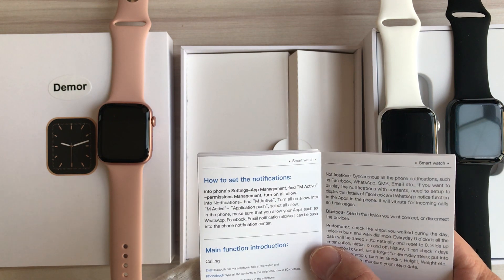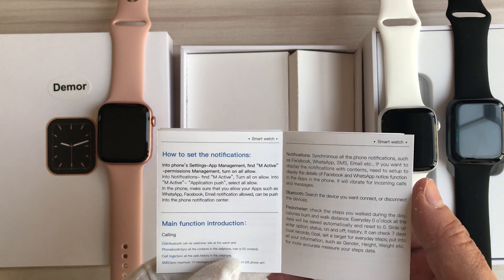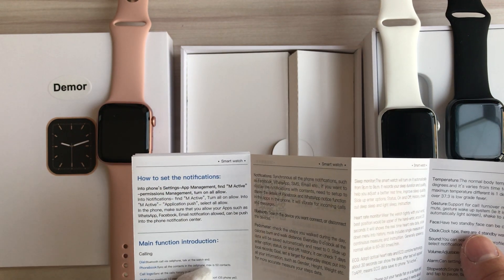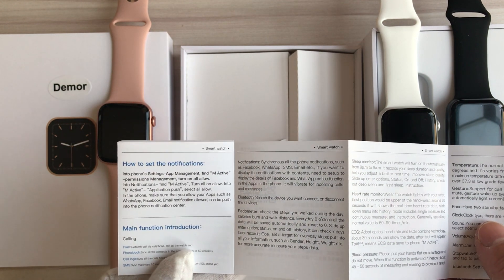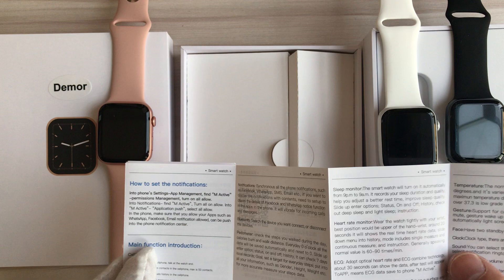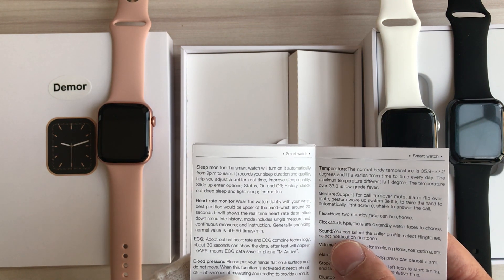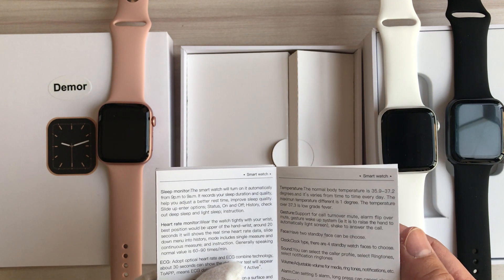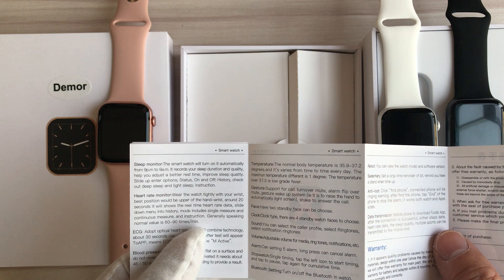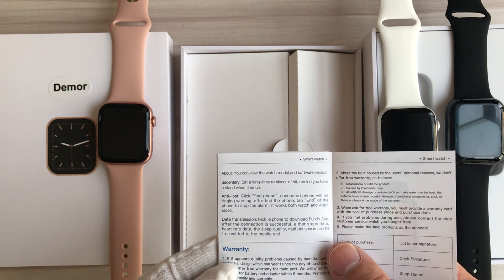This is the function list. It includes calling, message notification — you can receive message notifications on the watch from your smartphone — Bluetooth, speedometer, sleep monitor, ECG, blood pressure measurement, temperature, gesture, watch face, clock, sound, volume, alarm, setting, stopwatch, Bluetooth settings, and so on.